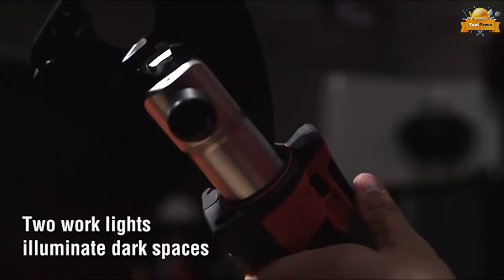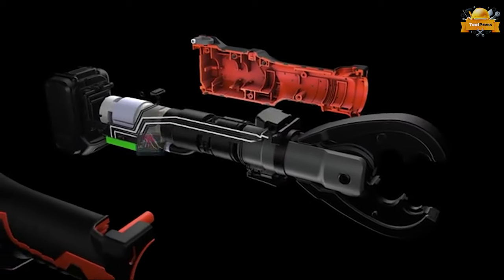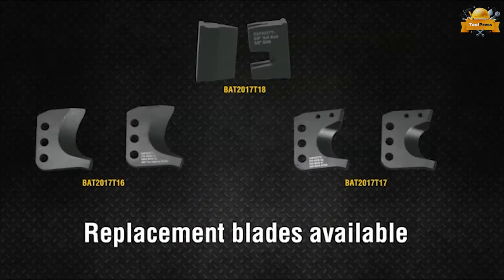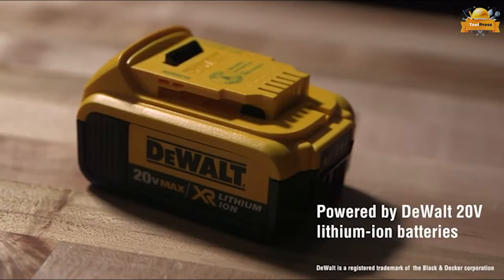The tool also features two LED lights that help illuminate dark spaces, while the electronics are protected from exterior damages in an epoxy-encapsulated mold. Replacement blades are available to ensure that the tool is always ready for use.